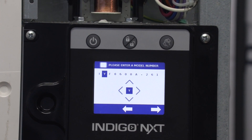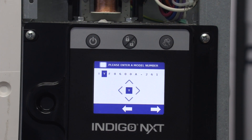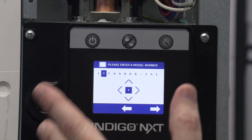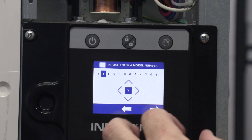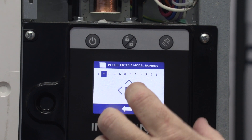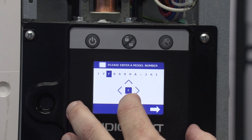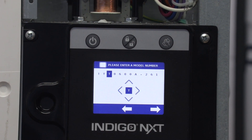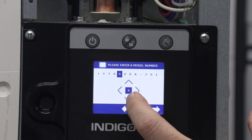You need to make note of the model number based on the data tag. This one is an IYT0450A-161. The 'I' there is not editable so we'll leave it. The 'Y' is already there, so I'll scoot over to the next location. This is going to be a 'T', so I need to edit that. Then I've got zero — that's already a zero so we don't need to change that.